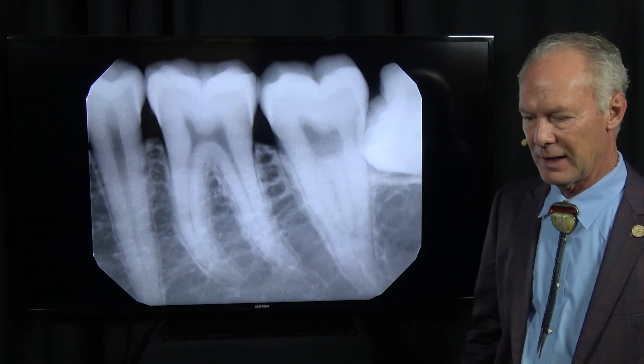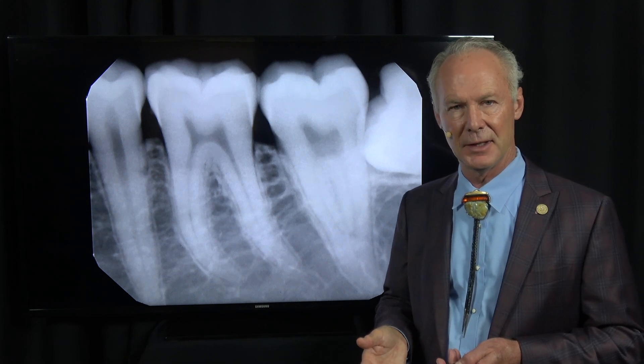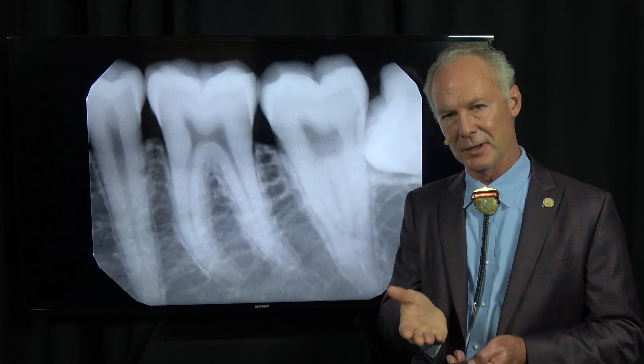Many times people ask me if I use a surgical handpiece or a high-speed handpiece. I use a high-speed handpiece. What's important if you're going to use a high-speed handpiece to section a tooth is avoiding an air embolism — that's when air from the handpiece goes into the lingual side of a tooth under the lingual soft tissue and creates a pocket where it puffs up.